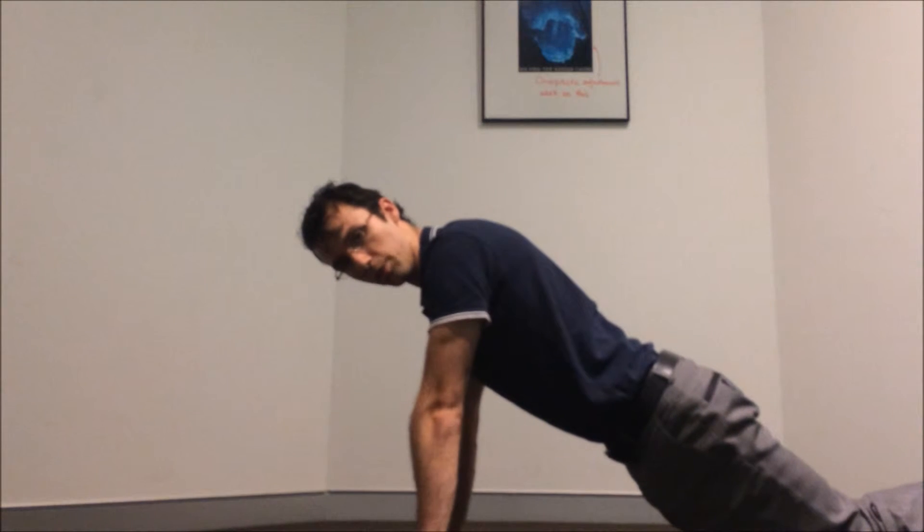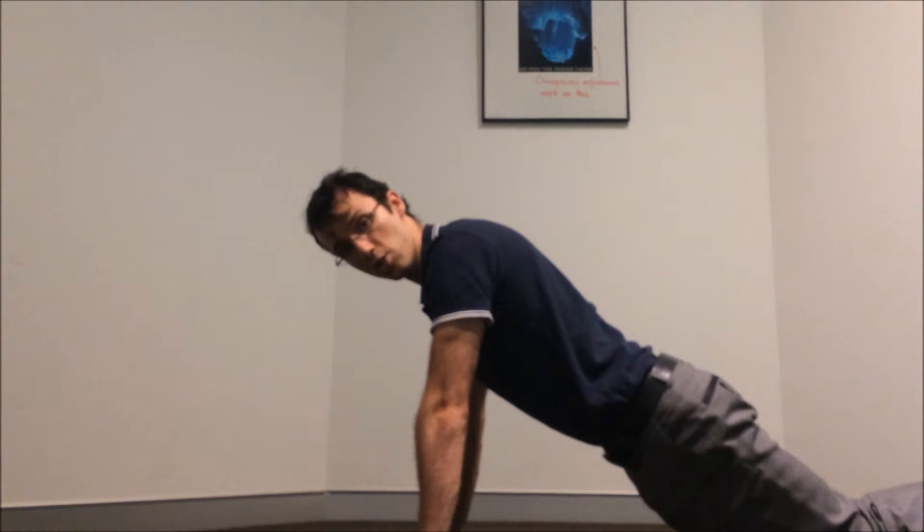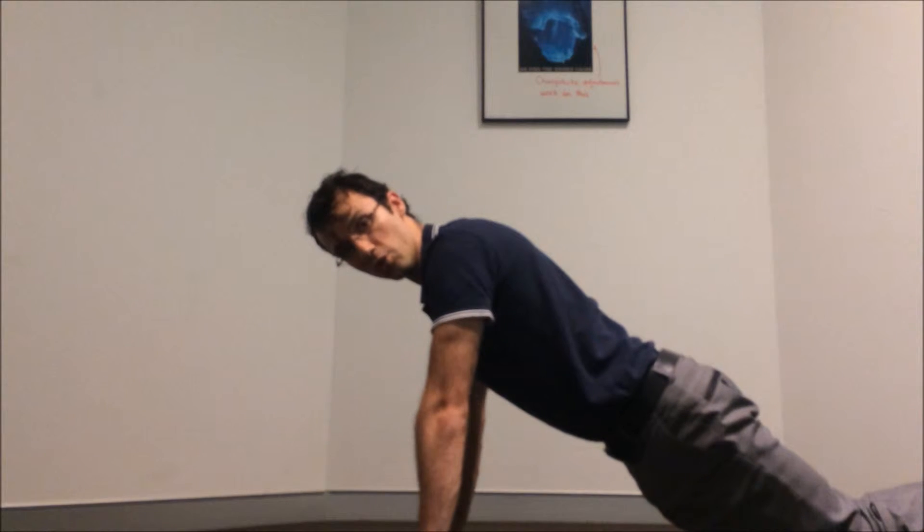You want to make sure that your elbows are not completely locked — they're just slightly unlocked, but nice and strong. You want to make sure that your body is nice and tight, that your abs and your glutes are nice and tight. That's the position.